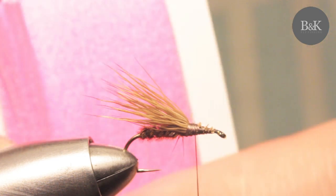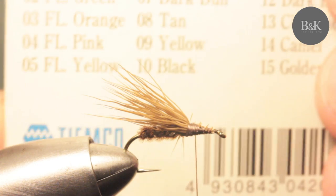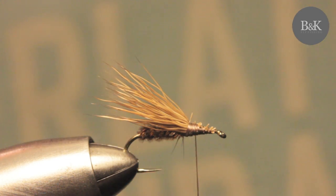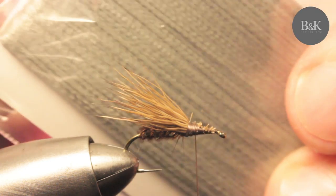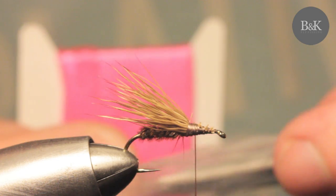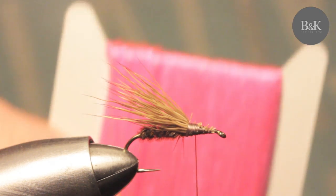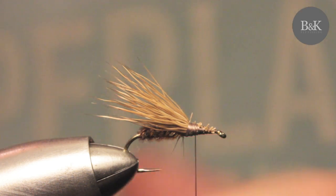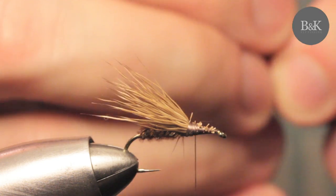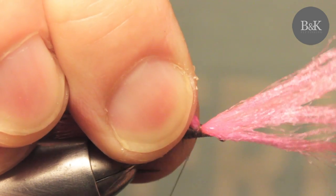Now I'm going to use this bright fluorescent pink material for the hi-vis indicator wing. You can sometimes go for yellow or other colors — this grey one is another option. This thinner version is called the micro size, but I'm using the original here. Cut just a few centimeters for the wing, then tie it in the middle with about two or three thread wraps.